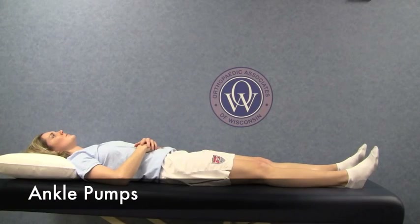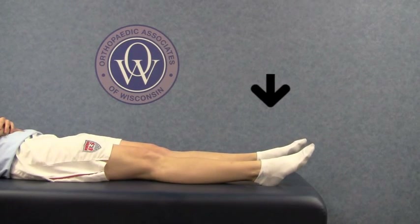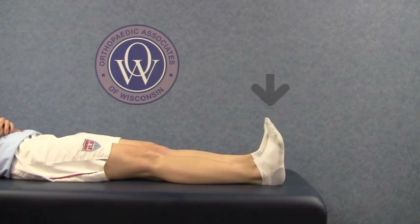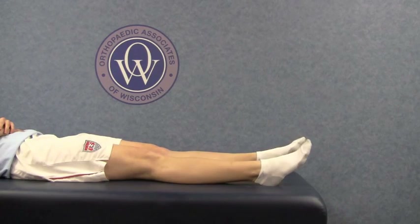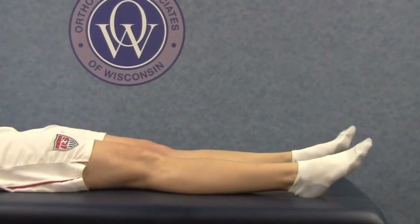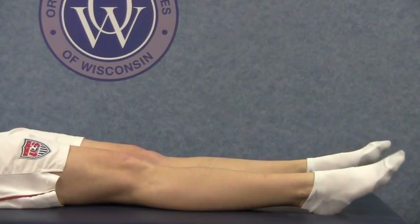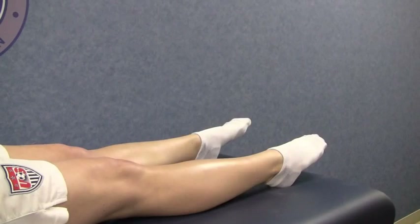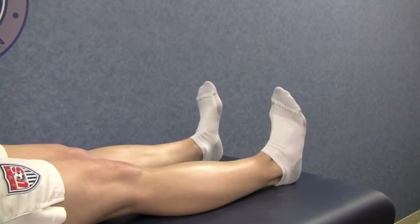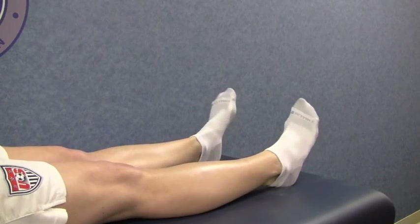Start by doing ankle pumps. Make sure you go through the full range of motion at the ankle, pausing only briefly at end ranges. Pump your ankles like stepping on and releasing a gas pedal. It is recommended you do this throughout the day to avoid blood clots. Push your foot as far forward as you can and then pull it back again, making sure to fully stretch your calf muscles.